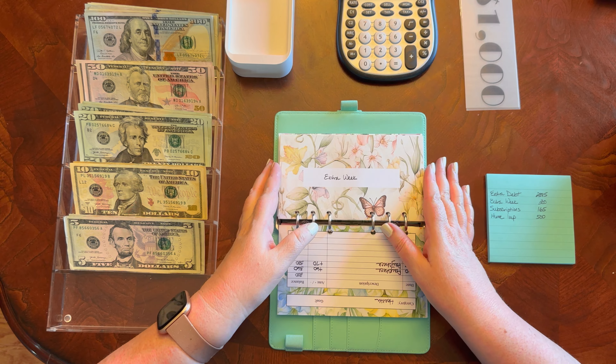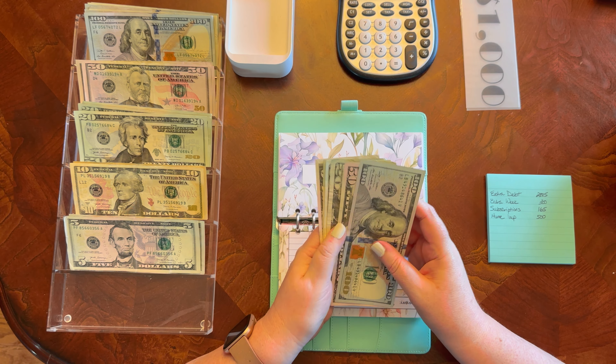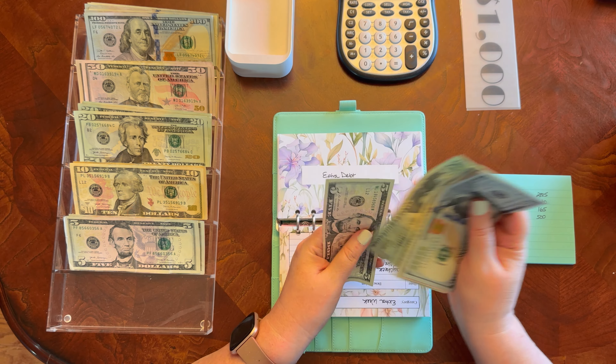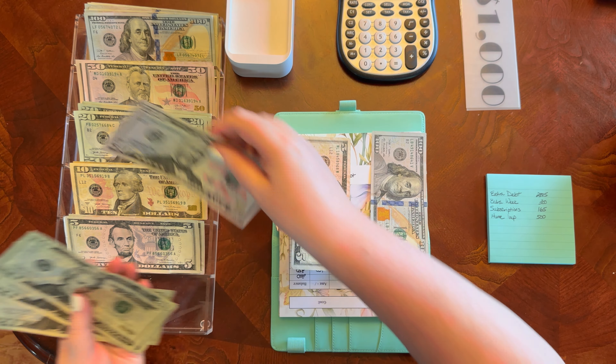Extra debt: $150, 70, 90, 210, 215. So I'm going to put all this down for a $100 bill and a $10.